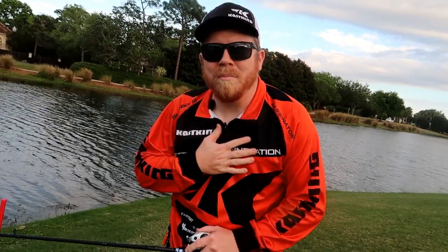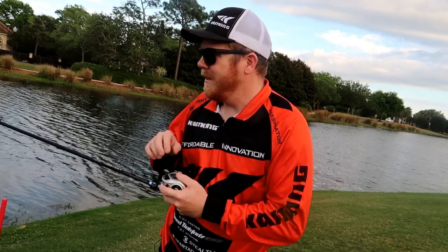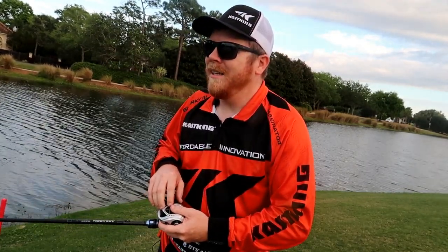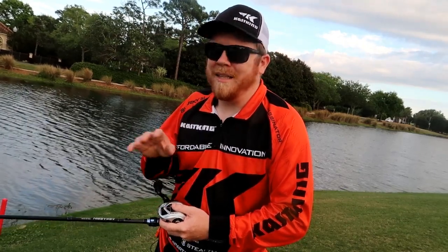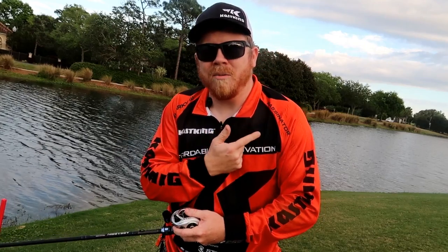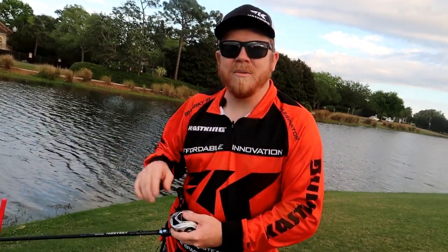Hey guys, what's up? Matt Rhodes here from the Florida Panhandle doing a little bit of golf course fishing late afternoon. I'm a weekend angler — I work nine to five and try to fish as much as I can with any little time I've got. In the Panhandle of Florida you have saltwater and freshwater, and you don't want to carry a ton of gear with you in your vehicle at all times.